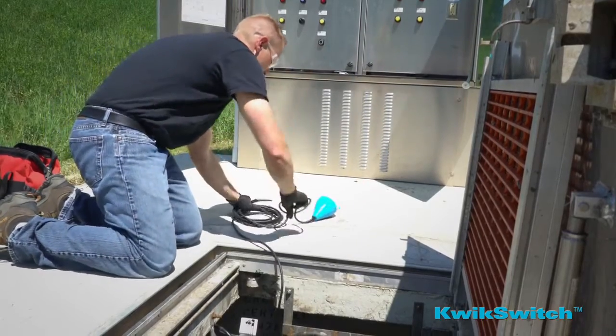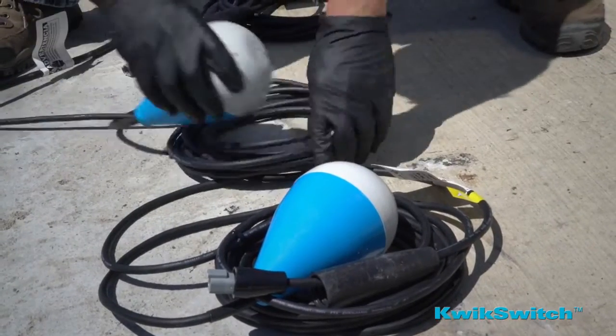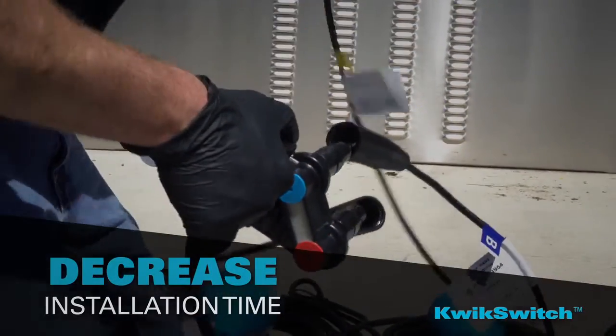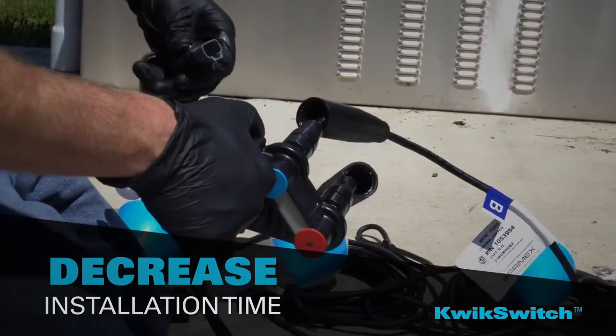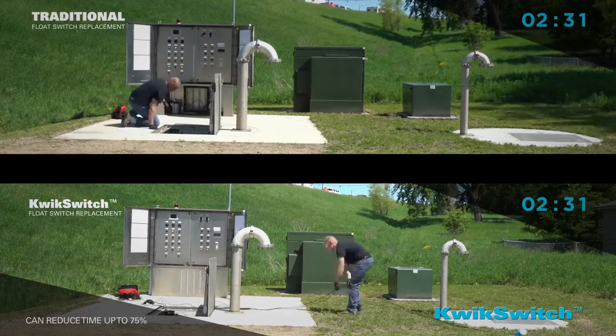When the time comes to replace a float, QuickSwitch really shows its muscle. It offers a unique combination of labor-saving features specifically engineered to decrease installation time. In fact, PrimeX QuickSwitch reduces installation time by more than 75% in many cases.